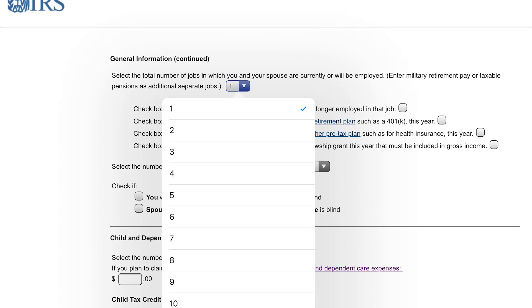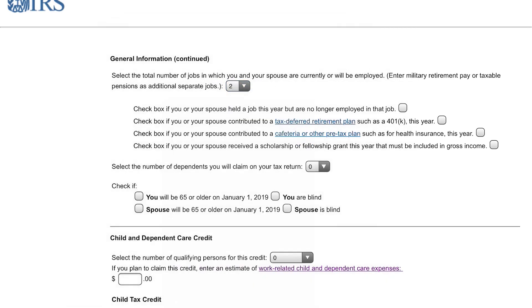If you have a job and your spouse has a job, that's two jobs — put two. On the next screen, if we put two, it's going to ask us to fill out for two jobs, which is pretty straightforward. So if you have that, check it off.